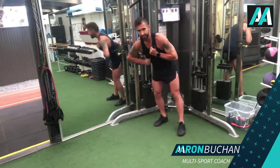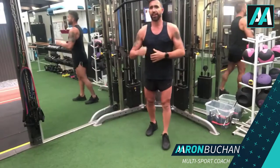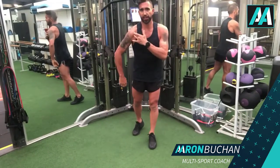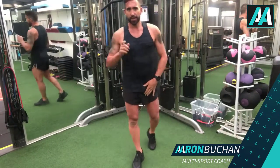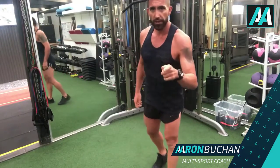Drop each one individually — that's just going to protect your shoulder so you don't hurt yourself. So that's my cable chest press on the machine. I'm Aaron, I can help you — don't forget to check out our website.